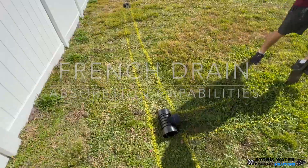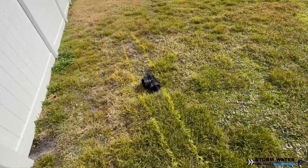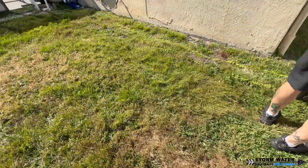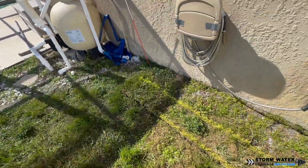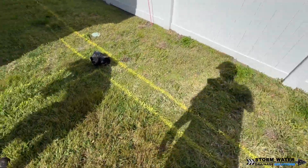What we have going on at this job site is there's a depression right back here in the yard, and both the next door neighbor and the back neighbor are at higher elevations. So all the water that comes from their homes ends up settling here and resting against the corner of the house and in this low area in the backyard.